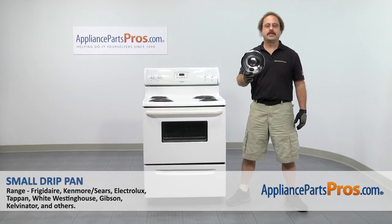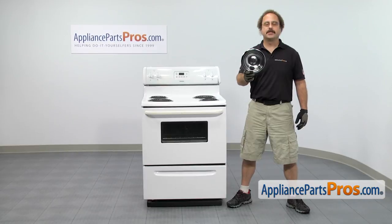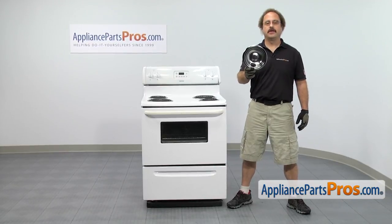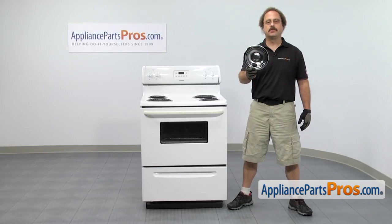In this video we're going to show you how to change out the tap and range small drip pan. It's going to be a very easy repair and it'll only take a few minutes to show you how to do it. If you already have one of these, great. If not, you can click on the link below or get it at AppliancePartsPros.com.